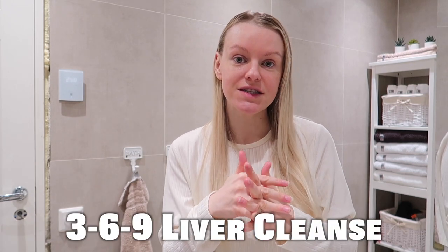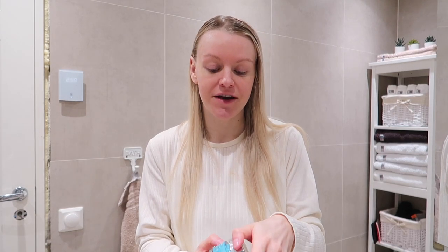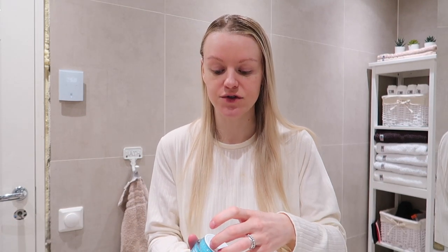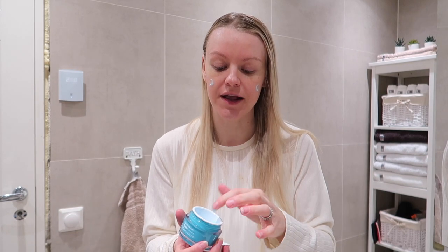If you are not familiar with what we're doing, we're doing a liver cleanse called the 369 cleanse. I feel so awake, like my body is really thanking me. I have so much energy. I'm not tired anymore, and for me that is a huge thing because I used to be so tired. I used to have problems falling asleep and also problems with waking up.